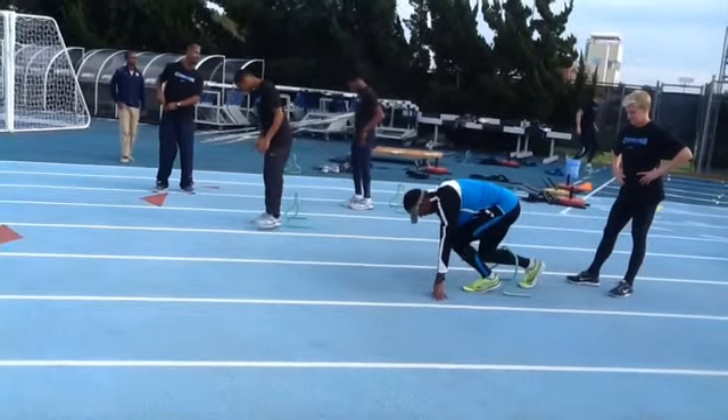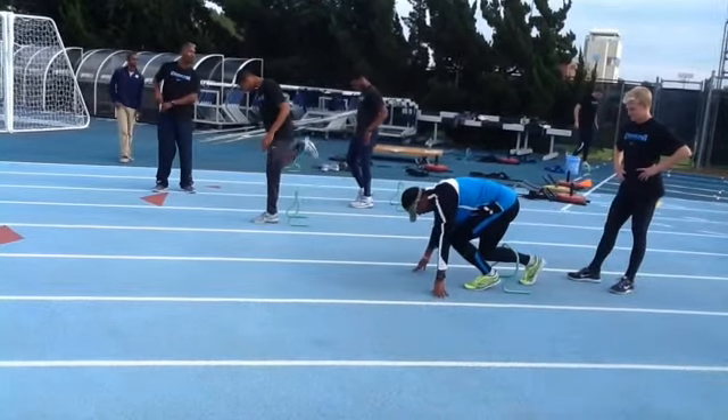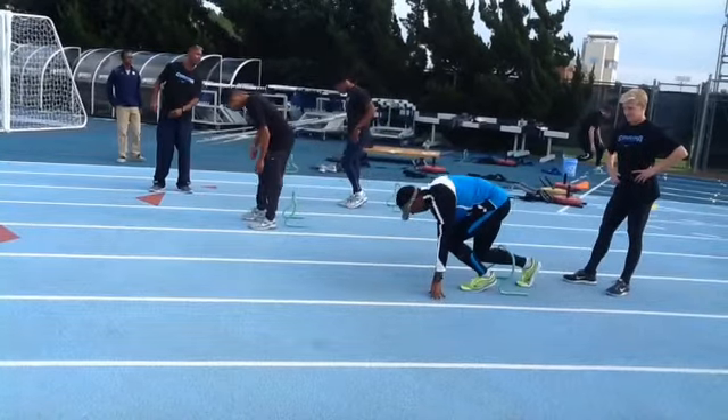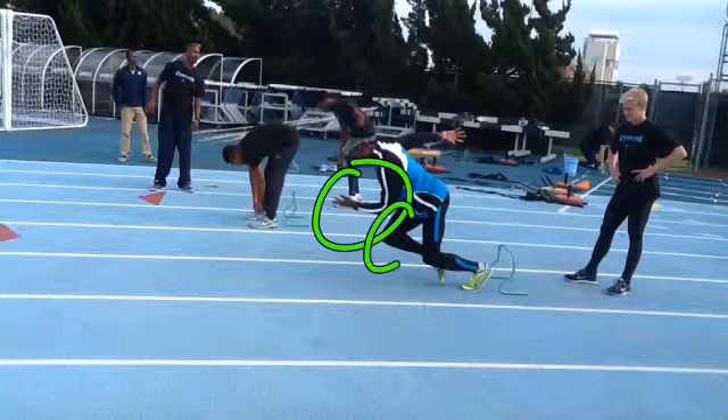Hey CO, like we said yesterday we got the wrong arm here. You got your same side arm and back leg — that should be the opposite. That's an easy fix. You'll do a quick switch, and then of course this arm will drive forward with this leg.